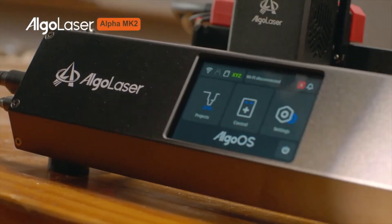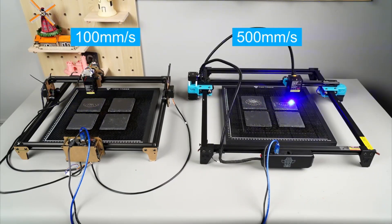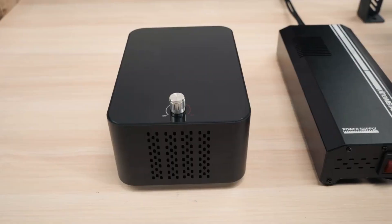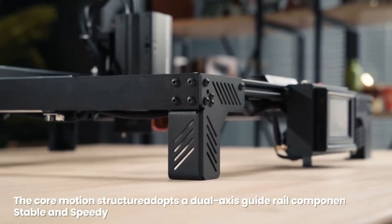Choosing the right laser cutting machine can be overwhelming, especially with so many options out there. From cutting speed to precision and even software compatibility, the decision can feel like a huge challenge for both beginners and experienced DIY enthusiasts. And let's be honest, no one wants to waste money on a product that doesn't meet their needs or expectations.